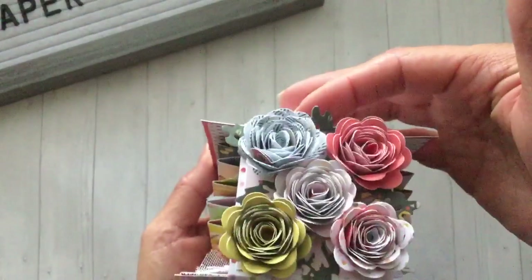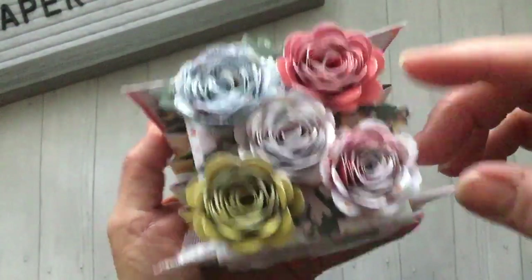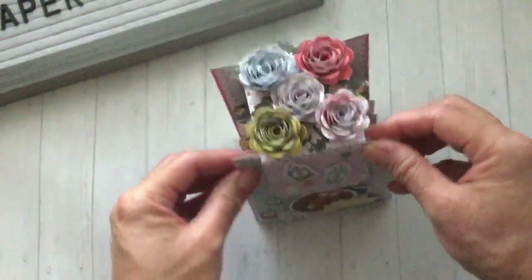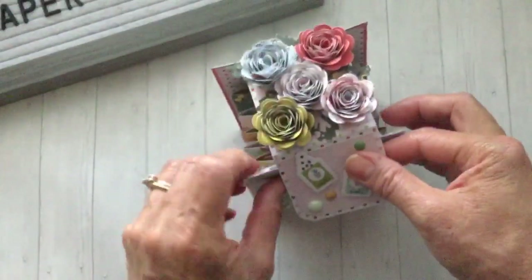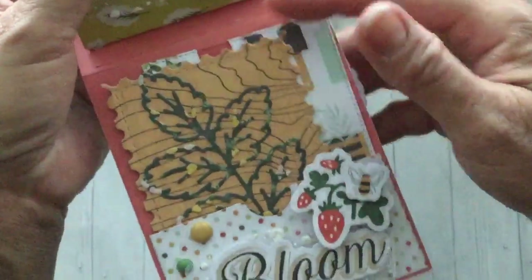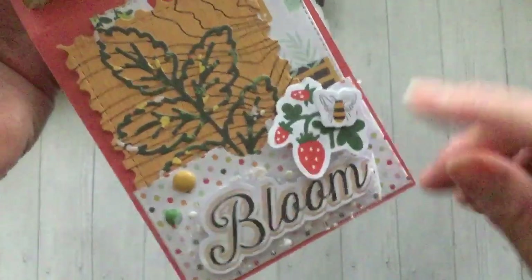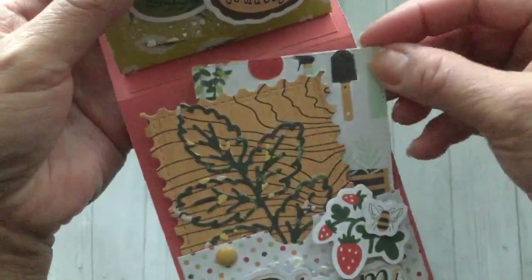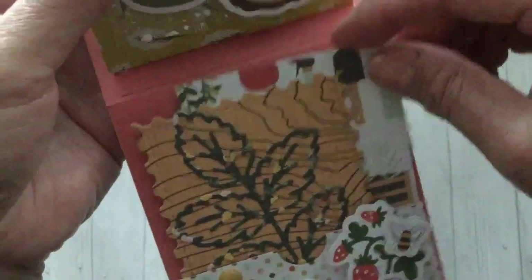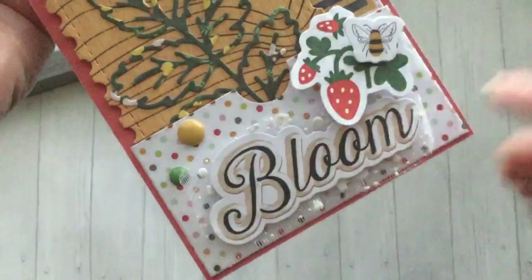I just tucked in some leaves here and there. These leaves are actually from another die I used on the inside of the album, so the negatives popped out and were perfect to tuck in between the rolled flowers. It just closes with velcro and then opens up like this. For this front flap inside the cover, I made another little pocket and tucked in some tags. This is the leaf die where I used the negative on top of the mini album — it's a die from In Love Art Shops.